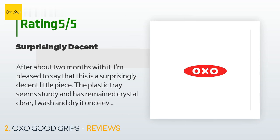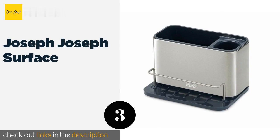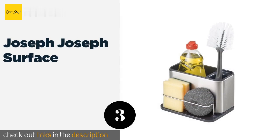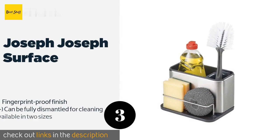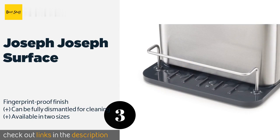'It shows no signs of rust yet — overall very pleased.' The next product in our list is the Joseph Joseph Surface. Featuring a stainless steel frame with a plastic interior tray, the Joseph Joseph Surface has compartments for a brush and a bottle of dish soap.